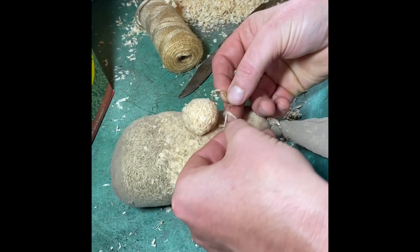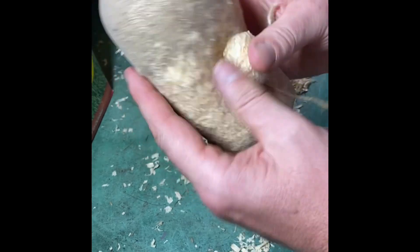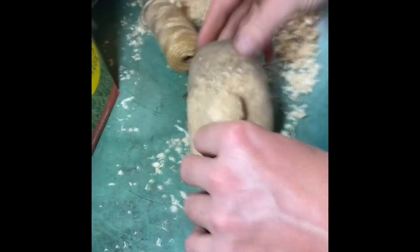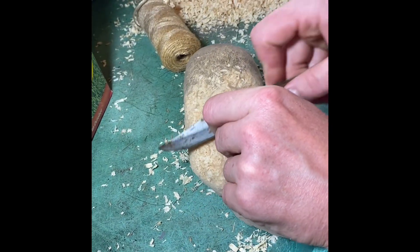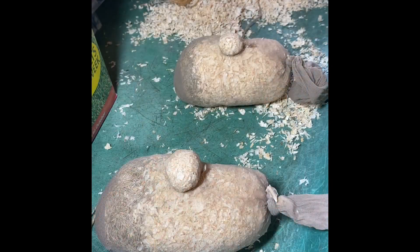I'll hold it up to show you in a second. It's a great thing to do with the kids — my daughter's face is actually better than the one I've made. There you go, we've got a nose and a face shape with the hair, or the grass seed, on top.